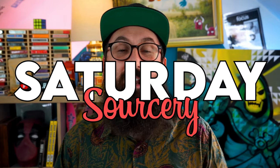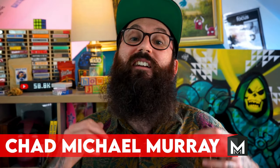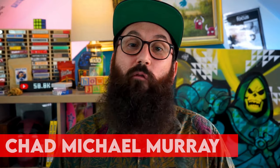G'day elites, welcome back to Murphy's Magic Saturday Sorcery. It's me, your host Chad Michael Murray. I hope you're well and having an incredible Saturday. You're ready to learn a free gimmick that is super simple to make — you can literally make it in minutes, because I know you're a super important person with no time to build lengthy gimmicks.